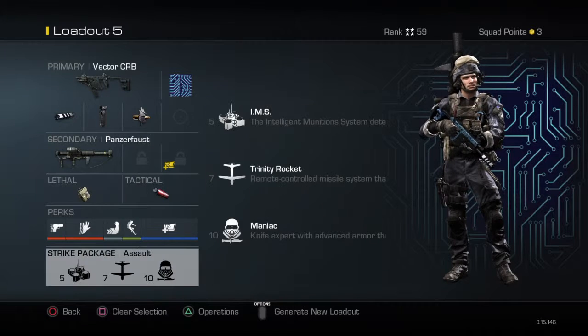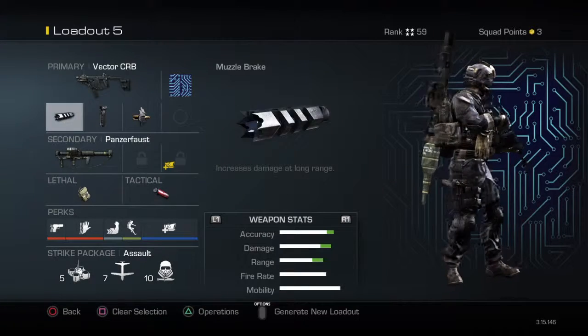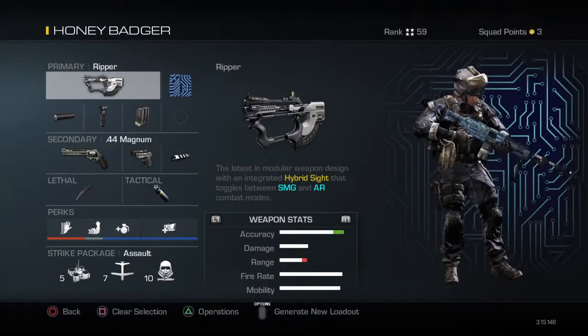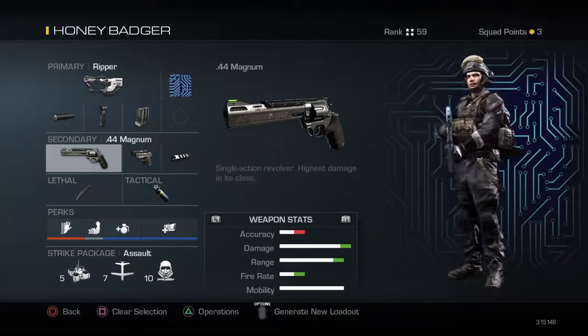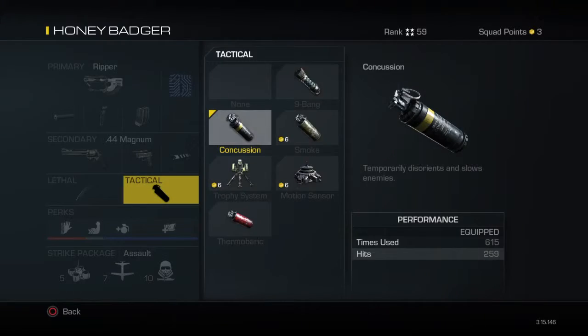Your scorestreaks will be IMS, Trinity Rocket, and Maniac. And if you want, you can have the Ripper as an alternative. The secondary is the 44 Magnum with a muzzle brake.